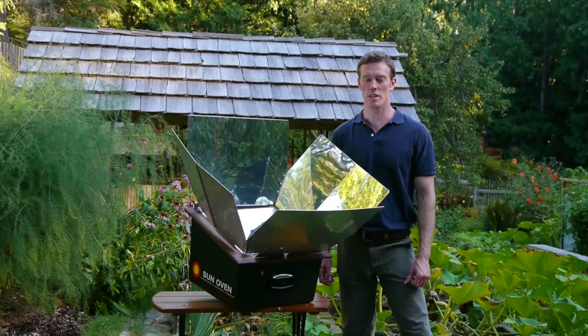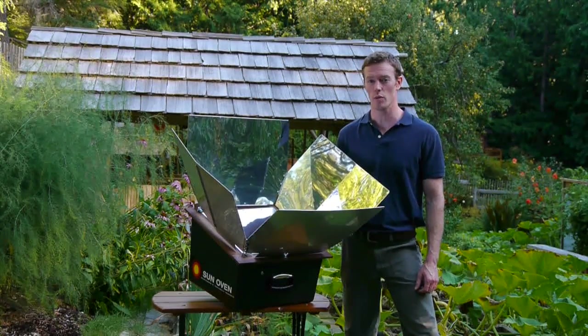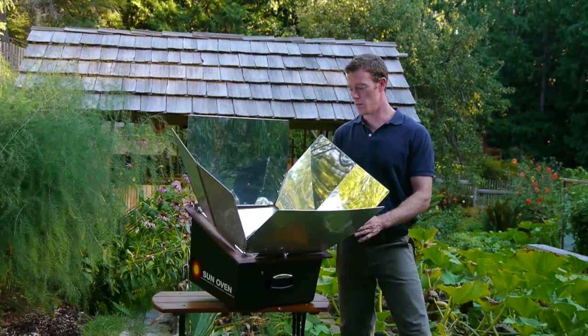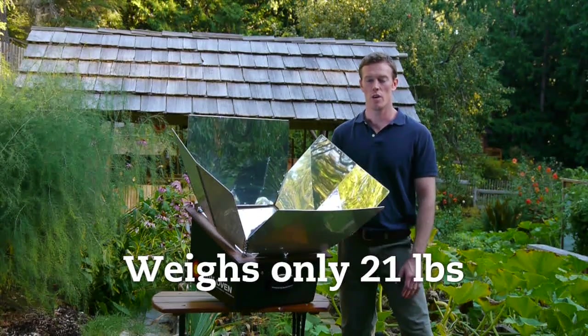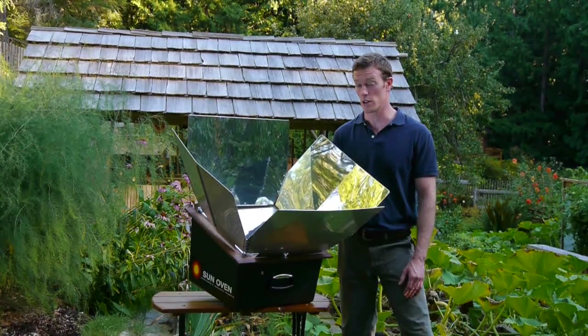Hi, I'm Ben Seaman from EarthEasy.com and today I'm going to show you the Global Sun Oven, which is made in the US as well. The Global Sun Oven is very lightweight — it's 21 pounds — so you can easily carry it to a campsite, or you can keep it in your home in case of an emergency or a power failure and still cook.